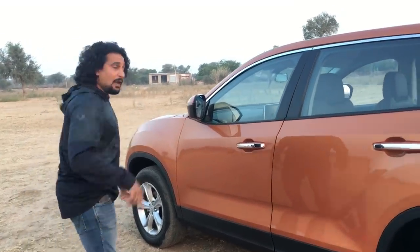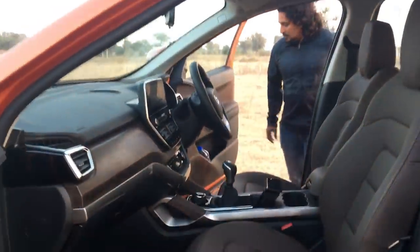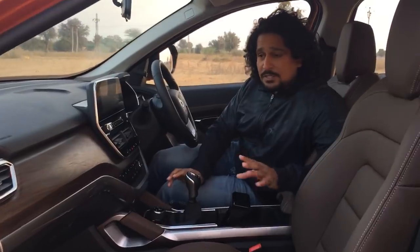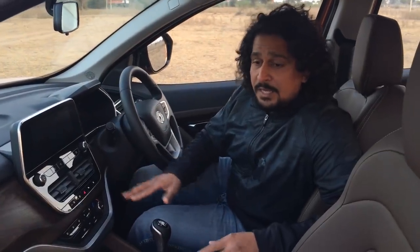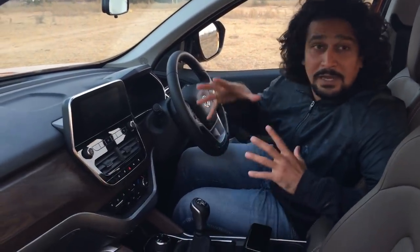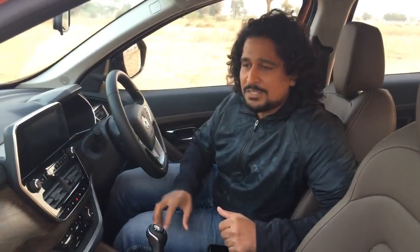Let's step in. Before we start talking about features, let's get things clear: the base variant is the XE, and the one we're with right now is the XZ. The base variant gets dual airbags and ABS as standard. This top-of-the-line XZ version gets ABS, ESC, ESP, and six airbags. Along with the ESP, it gets added controls like rollover mitigation, a brake pre-fill system for better braking in wet conditions, and hill descent control.